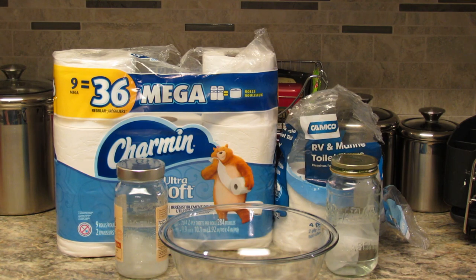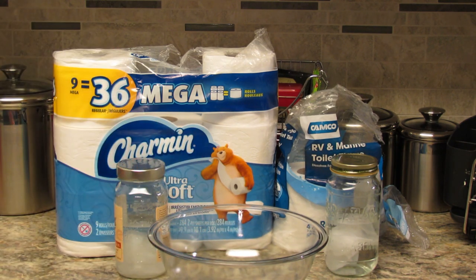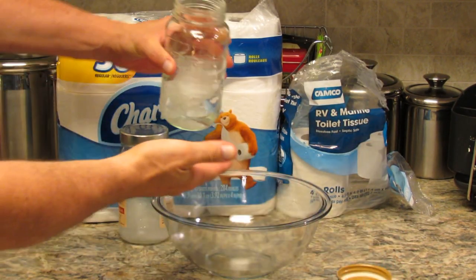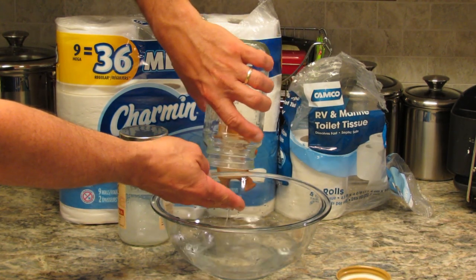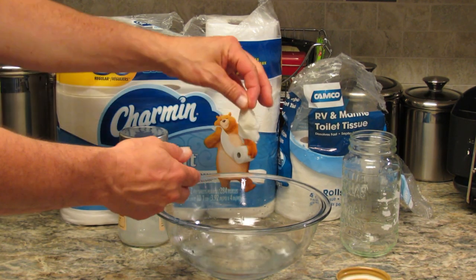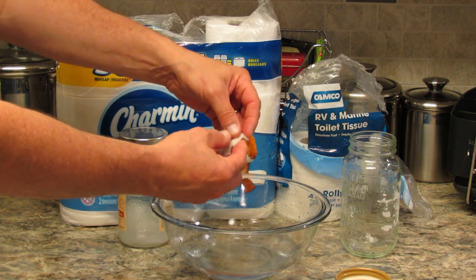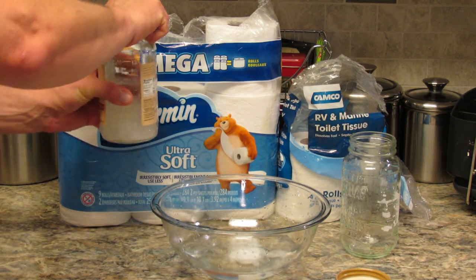Now I'm going to open each jar and pour it out into this glass bowl and run it through my fingers so you can see how it comes out. As we can see here, the Camco toilet paper is still almost in one piece — I have to tear it apart to make it come apart. I had to pull on it. That was the Camco.